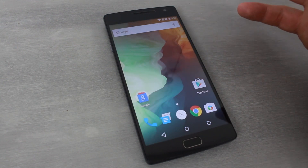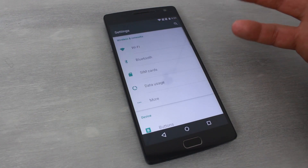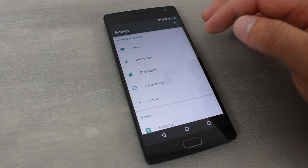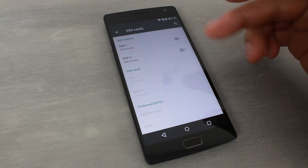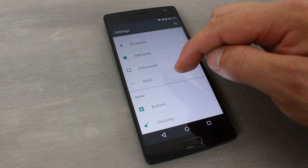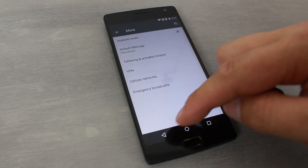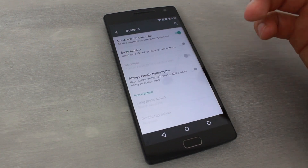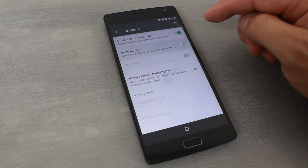Let's jump into Settings — this is always the most interesting place for me. It's pretty standard so far: it supports dual SIM cards so you can manage each independently, and you've got data usage, airplane mode, hotspot, VPN, and emergency broadcast — all standard stuff.